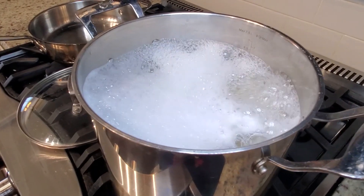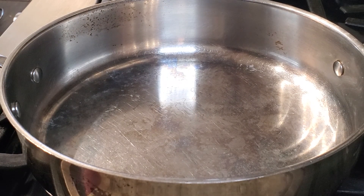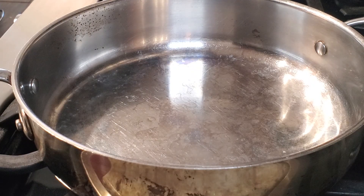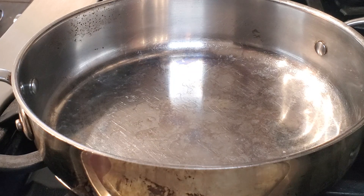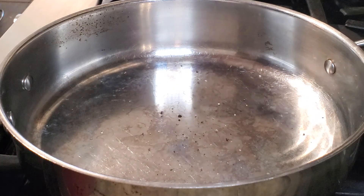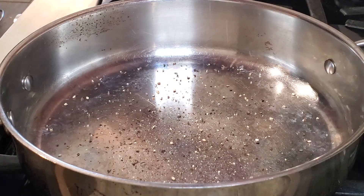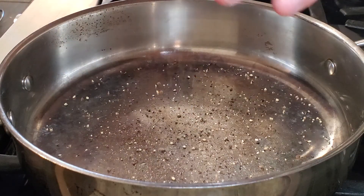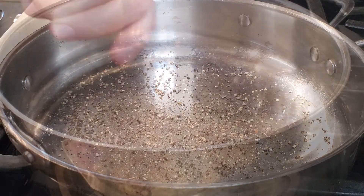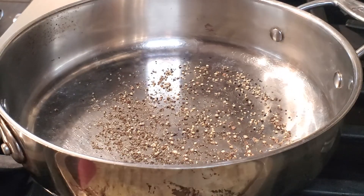We'll let the pasta keep cooking and we should be good to go here in a few minutes. My pasta has been cooking for about four minutes now, so I'm going to start getting the skillet ready. I want to get the heat on and I'm going to crack some fresh pepper into this to toast it. I don't really measure, but you want a good amount. It really brings out the flavor — it almost releases the essential oils of the black pepper.